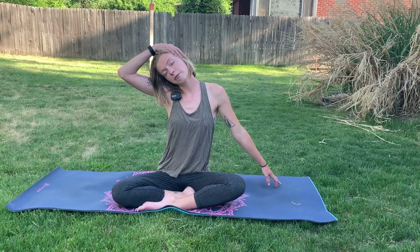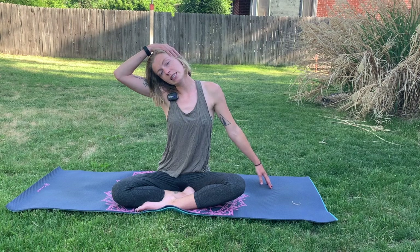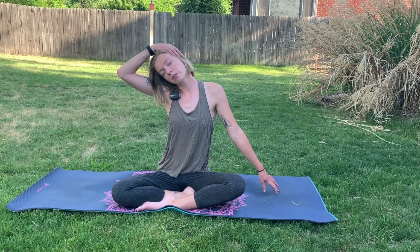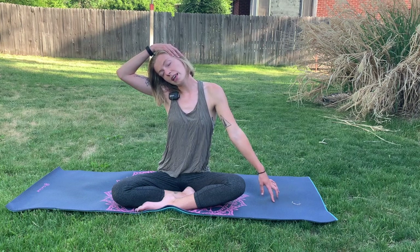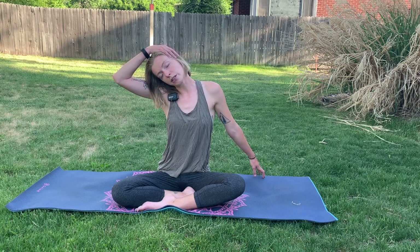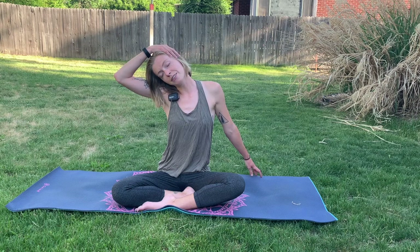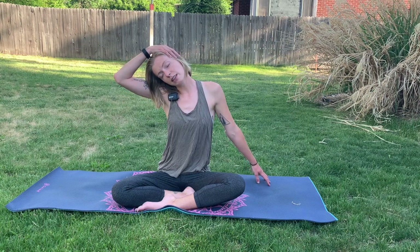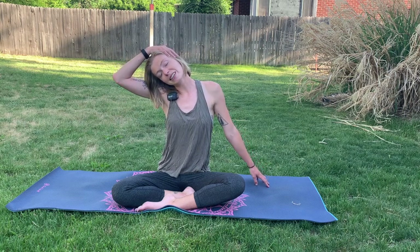We can walk the fingertips out more to get a deeper stretch, but if you start to feel any tension, go ahead and ease off of it. Maybe walk your fingers towards the left, in front of you towards the left, or in the back, maybe off your yoga mat. That will just give a different stretch in the different areas of the neck. So just play around with that and notice what feels good. Find your comfort spot and then breathe into the neck.